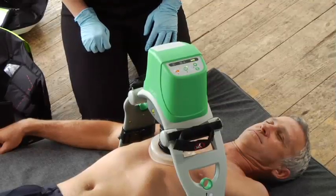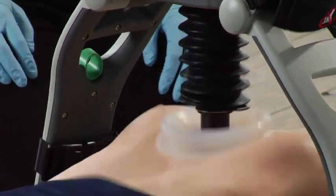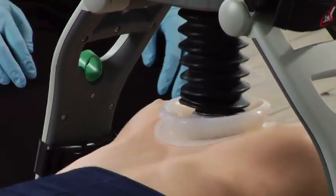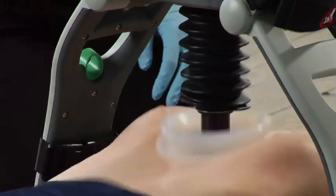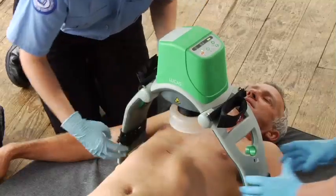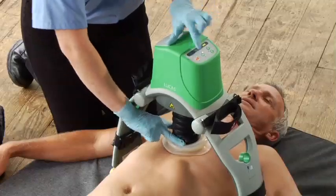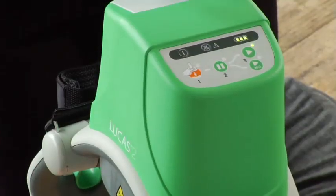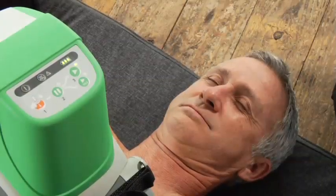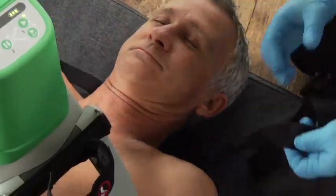So let's do some compressions. Push the active button and there it goes. If you need to reposition Lucas, make all adjustments as quickly as you can. Pause Lucas and go to adjust mode. Adjust the position, reset the pressure pad — hold it there while you press pause to set that position. Then push the active button to resume compressions.